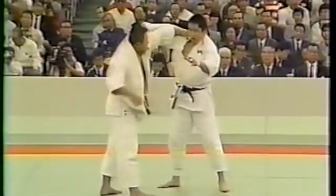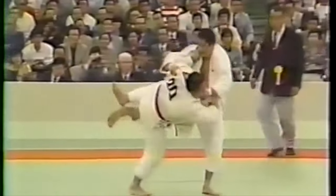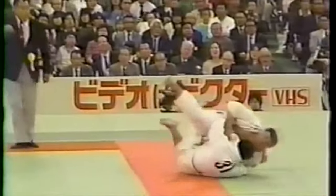Hi, this is Shadi. Today we're going to be discussing the fundamentals and fancy setups.